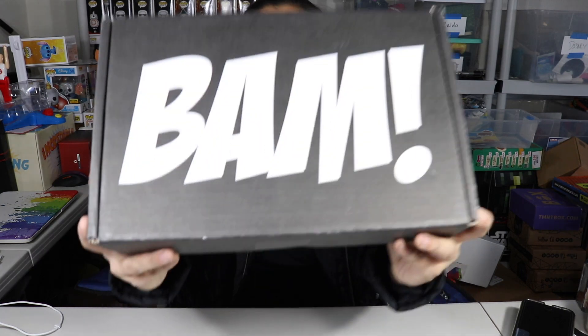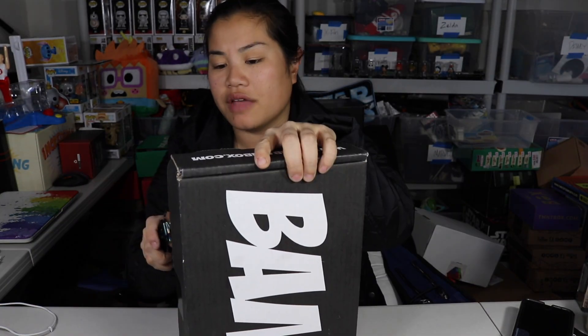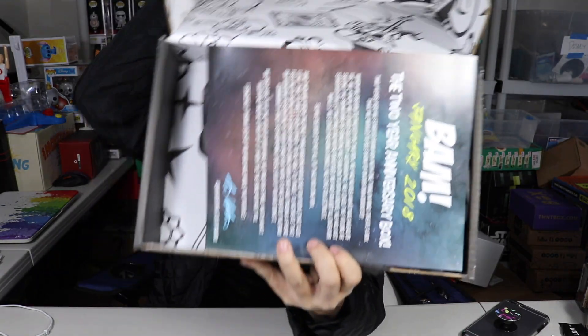What's up guys, Nerdy Newb here, welcome back to another unboxing video. In this video we're gonna be unboxing the 2018 February — scratch that, I think this might be for January because the last time I got this box was in December. So let's go ahead and check it out and see what we got. Once you get the tape and you open up the box, this is what you're gonna see.